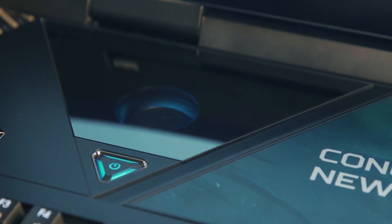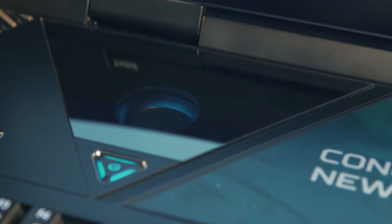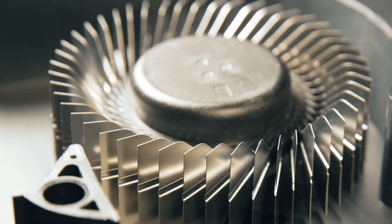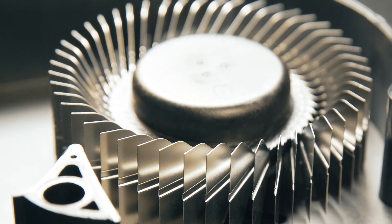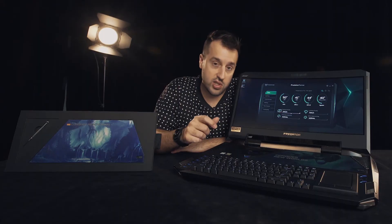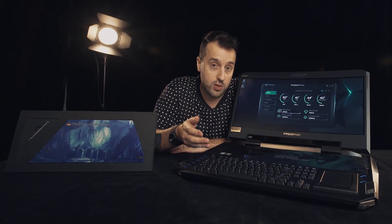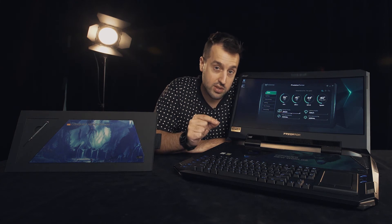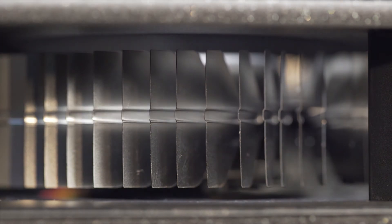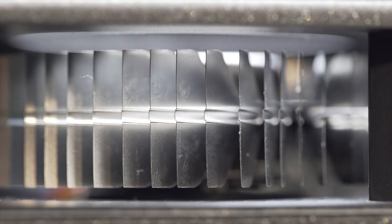The other thing is this really beautiful triangle right here — it's not only for show. Inside, you can actually see one of our Arrow Blade 3D fans. We came up with a metal solution that is far more efficient. Because it's metal, we can adjust the way the fan is manufactured and make thinner blades — about 0.1mm in thickness. That allows us to fit more blades around the fan, giving us much greater airflow, more efficiency, and better cooling.